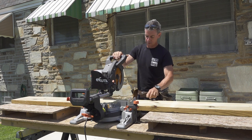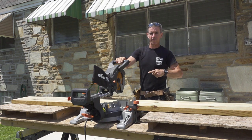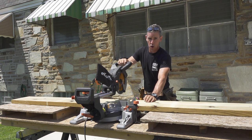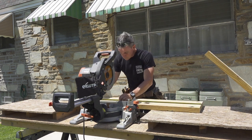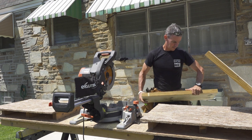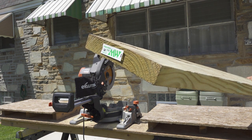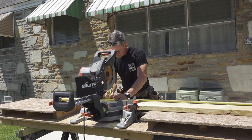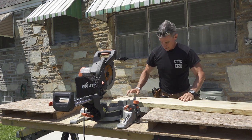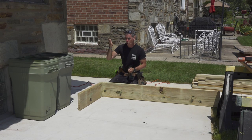I'm going to make four cuts to produce two border pieces. I've got the 2x10 up on the bench — I'll make the first cut, then cut the rough ends off so they're nice and smooth and fit up tightly when I screw them together. I'll pick the nicest face for the front and bury the rougher part in the ground.